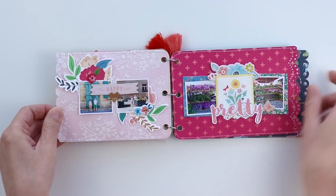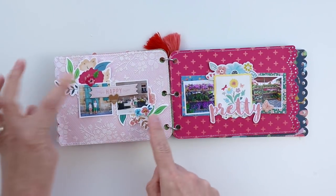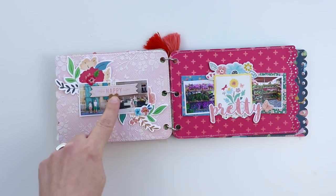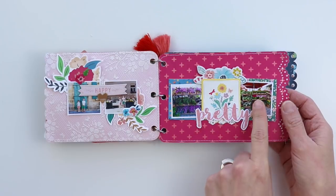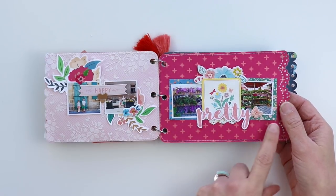On the third spread I did more modeling paste through a flower stencil. There are two flower die cuts, two photos, two flower puffy stickers, and two chipboard stickers. This page is pretty simple — I added two flower photos over two floral papers.